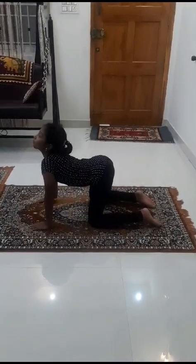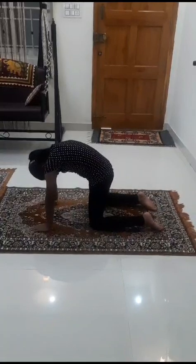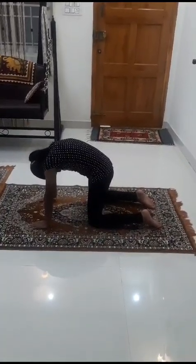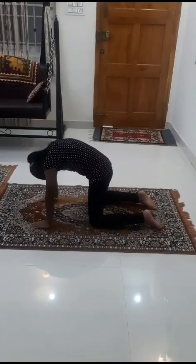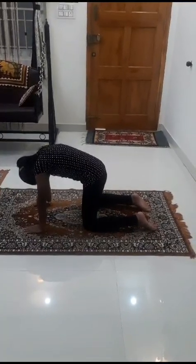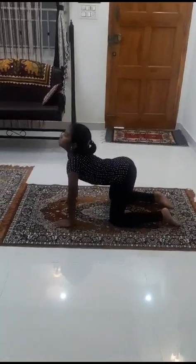While exhaling, arch the spine upward and bend the head downward. Your chin should touch the chest — try to touch. The spine is concave while inhaling and convex while exhaling.